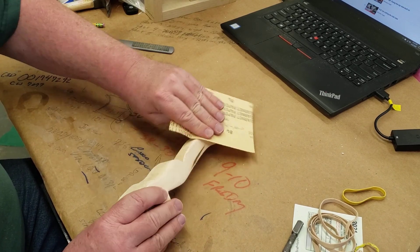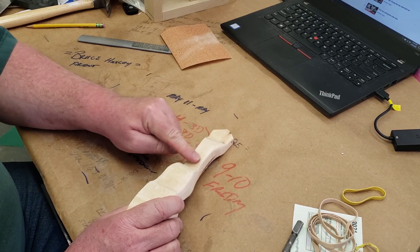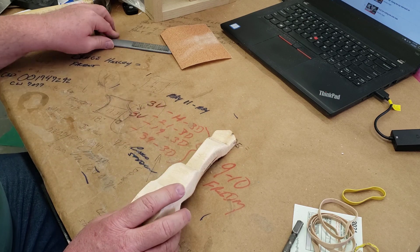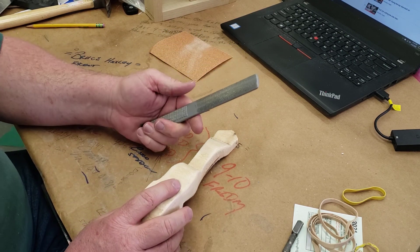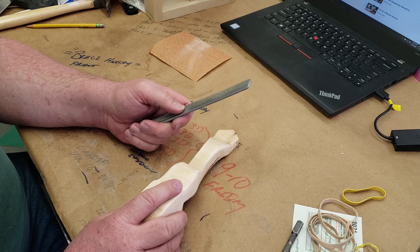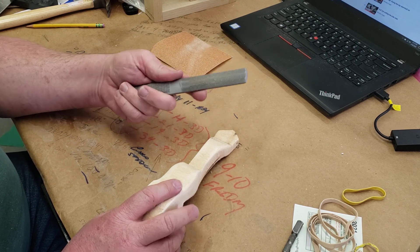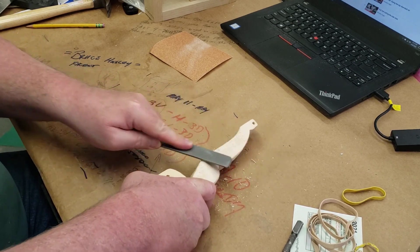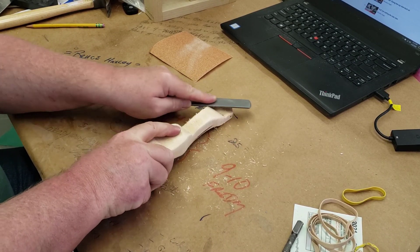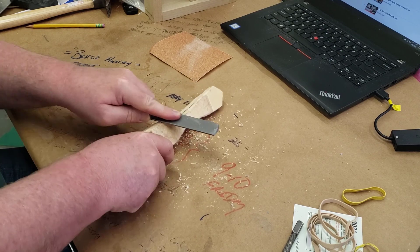The first thing you need to do is start filing — or if you don't have a file, start sanding. The whole idea is to get all the saw blade marks off, round everything over, and get all the rubber cement off. If you don't get all the rubber cement off, the paint will never stick to it — and that would be a tragedy. I'm taking my file and starting with the rough side, just rounding everything off. I know it looks like I'm just tearing up my car, but I'm trying to take off those hard edges.